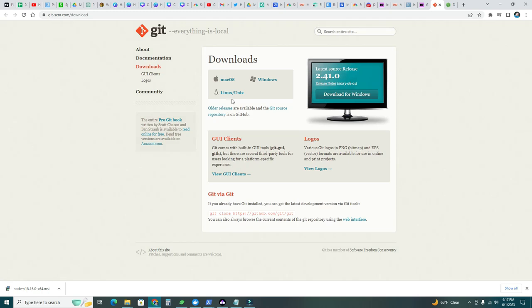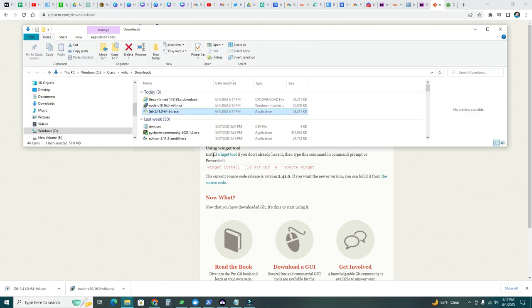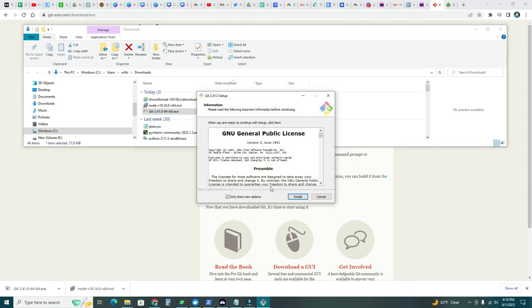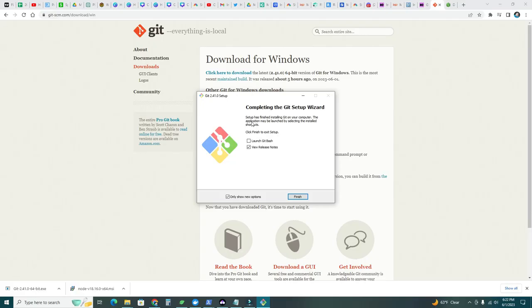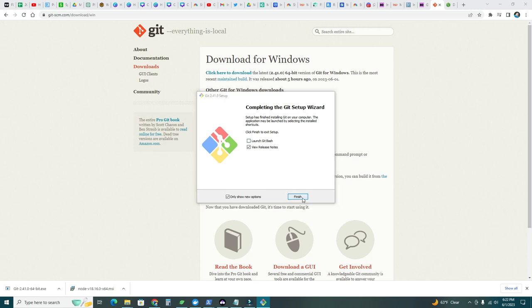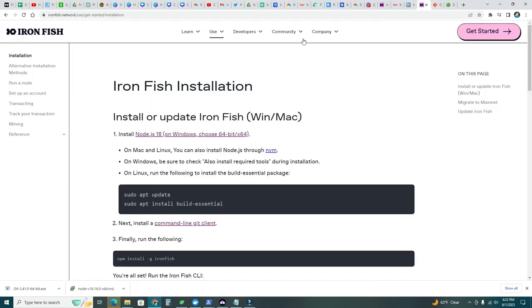Let's go ahead and click there for the Git client — I'll do Windows. Click here to download, double-click yes to install. I have a previous Git version so I'm updating here. Completing the Git setup wizard — finish. Let's continue with the steps.